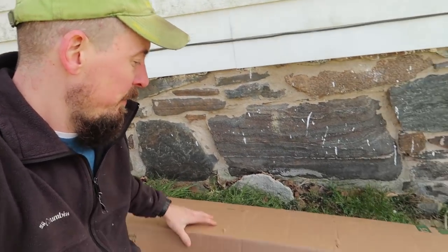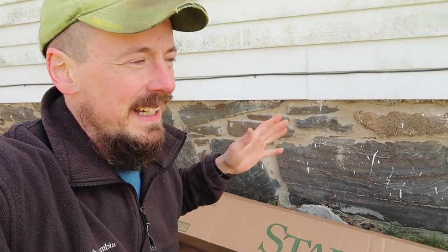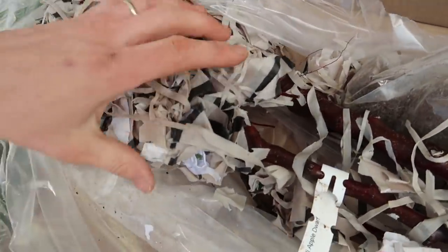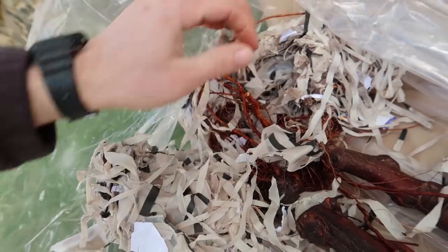I'm going to leave both those chargers in the sun to let the batteries charge all the way up. I got a package in the mail I'm really excited about — it's from Stark Brothers nursery. I will put a link to Stark Brothers in the description of this video; this is not a sponsored video. I've got some apple trees in the mail. The important thing right when you get trees in the mail is to check and make sure their roots are still damp — they put wet paper in here to keep them damp.